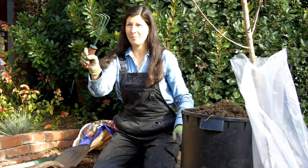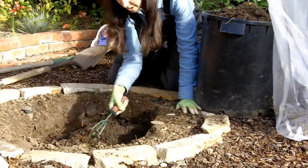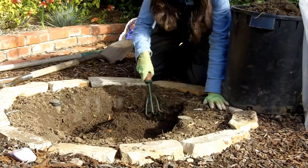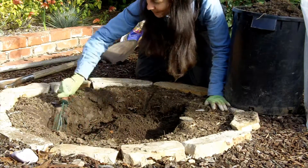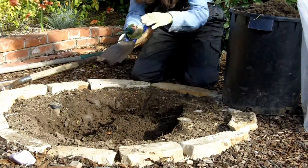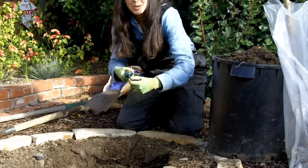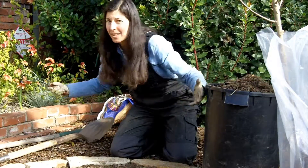So take a hand cultivator and just rough up those edges all the way around to break it up. It's like woodworking — you have to sand the pieces so they're rough before they will bond together with wood glue. Same thing.